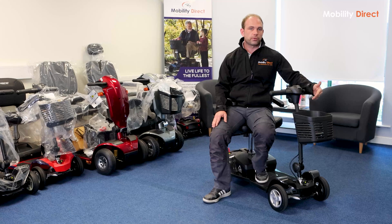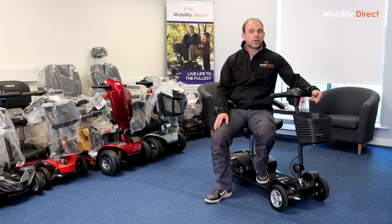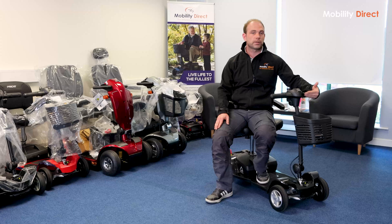The main difference in weight stems from the change in battery from lead-acid to lithium. Generally speaking, lithium batteries are much, much lighter than lead-acid batteries. In this case, there's a 70% difference in weight, which is a huge difference. The lead-acid batteries on the Apex Light, for the standard size, weigh 8.8 kilograms, and on the Alumilite with the lithium battery, they only weigh 2.5 kilograms. That is a noticeable difference.